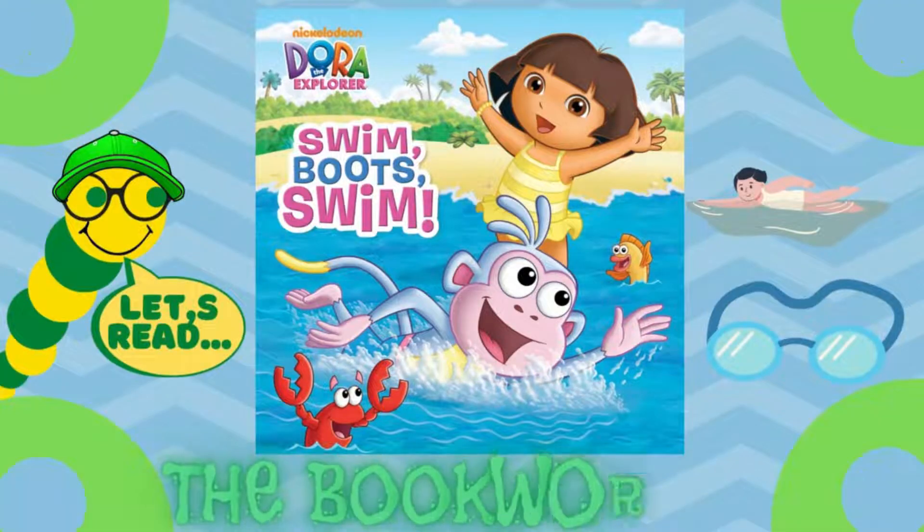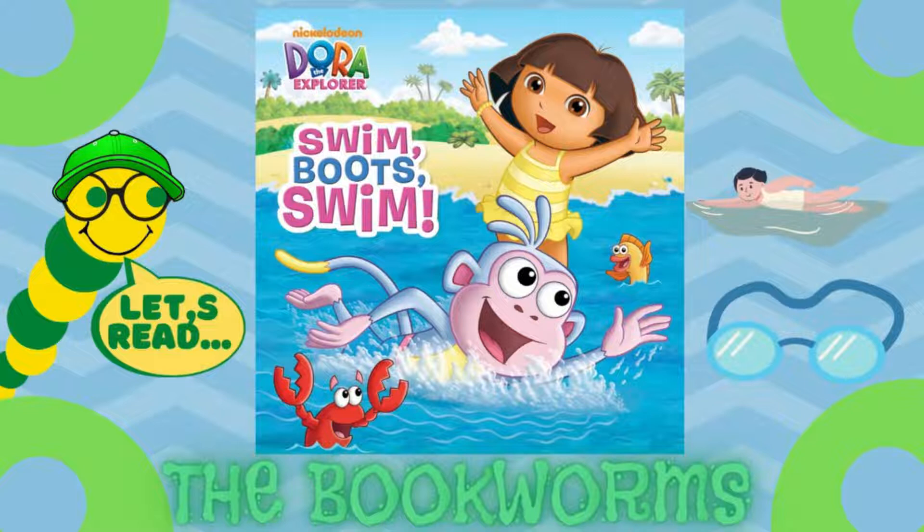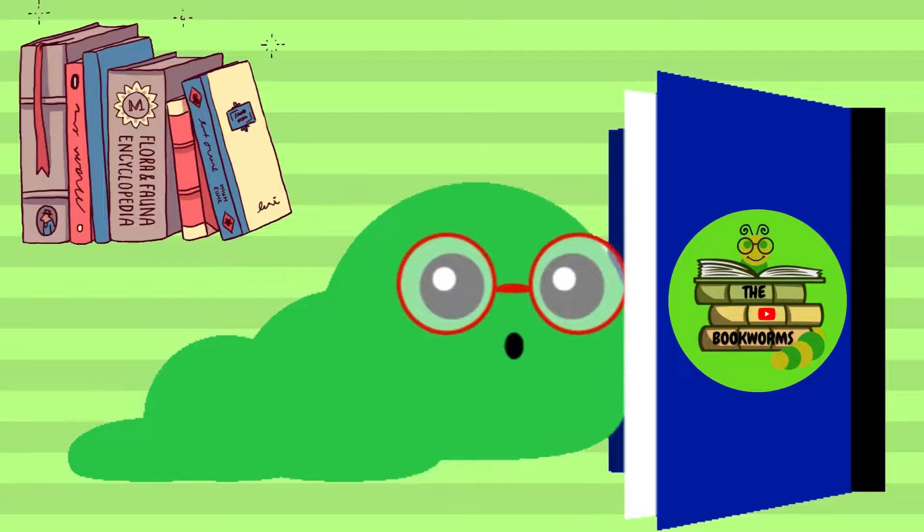Hello everyone! Today the bookworms are going to be reading a Dora the Explorer book called Swim Boots Swim. Let's get into the book.